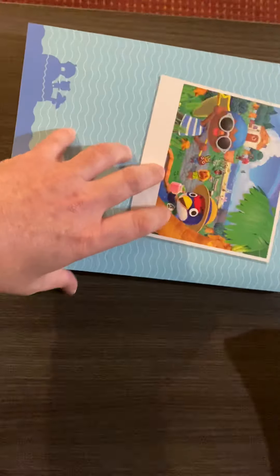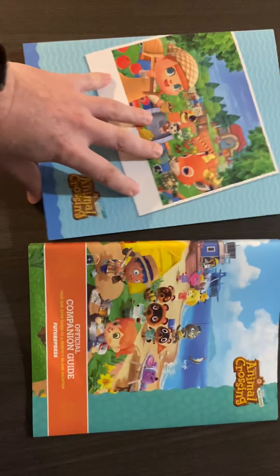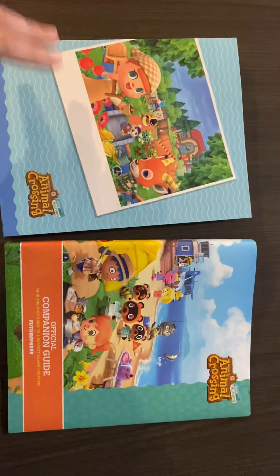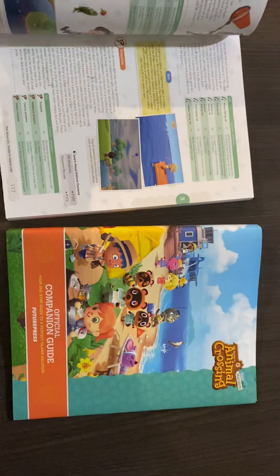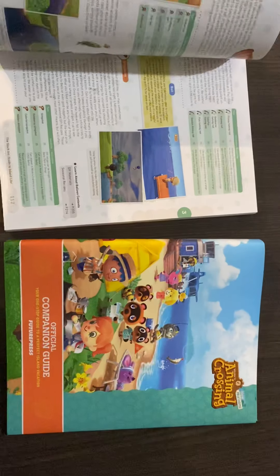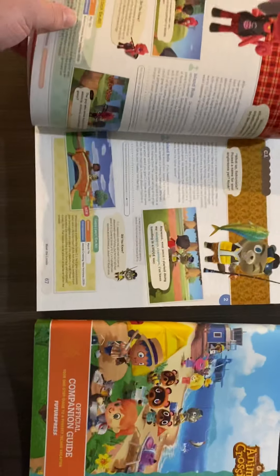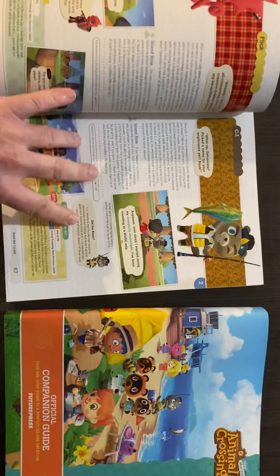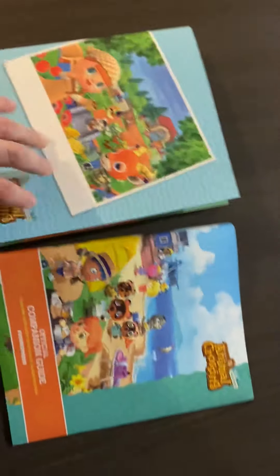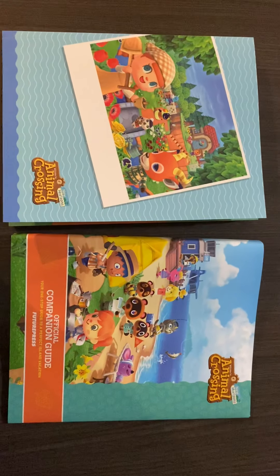So yeah, just a quick overview of the official companion guide by Nintendo. Just wanted to show you — I just picked it up and I love it. I actually love the smell of it too; I'm a weird person, I love the smell of new things like new books, new cars, new shoes. But I think they did a really, really good job on this. It's very colorful, all the artwork is just amazing, and there's a lot of great information in here. If you have a chance, pick one of these up, guys. I'll talk to you later — take care, bye-bye.